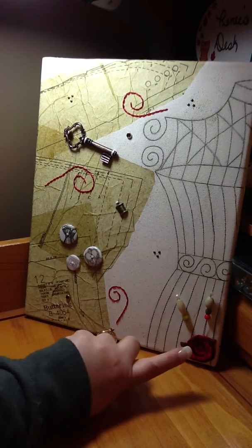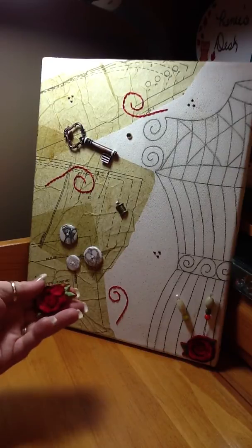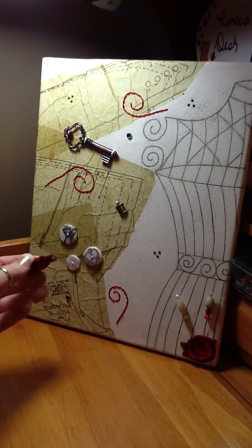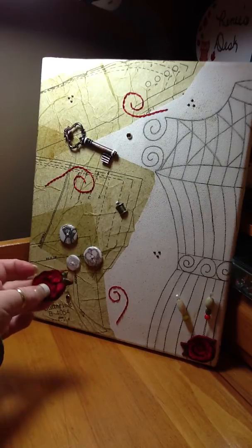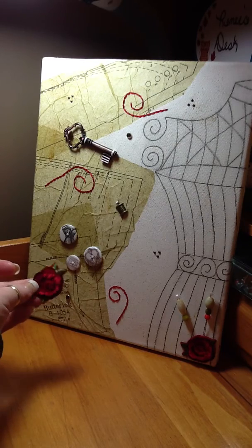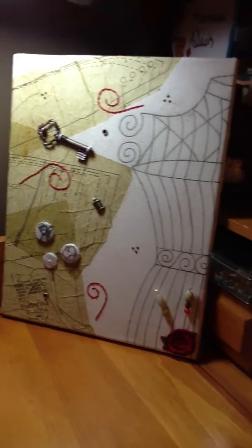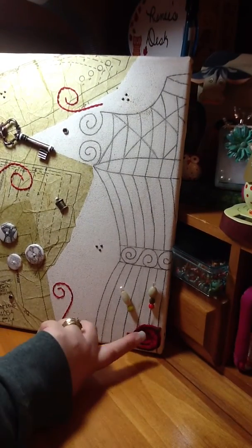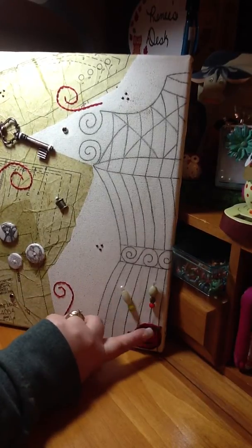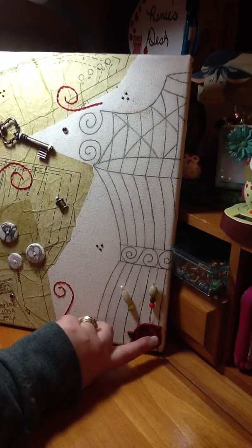My flower is down here. It's almost velvety and has a sticky back to it — I think it came with a couple buttons. And behind my flower I have these two stick pins, just stuck down behind there, held on with the sticky back.